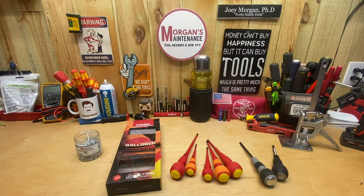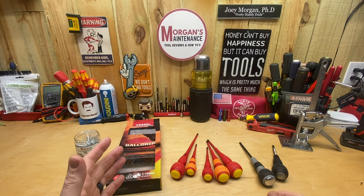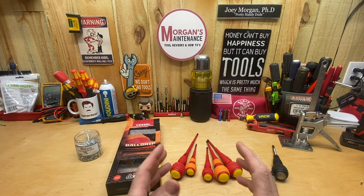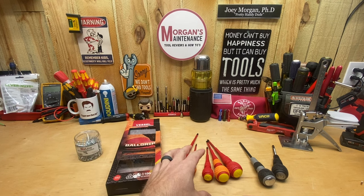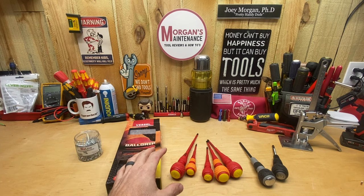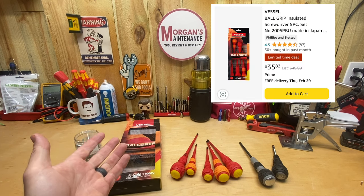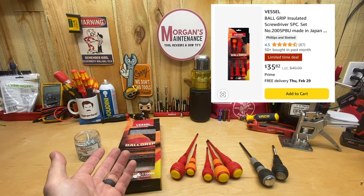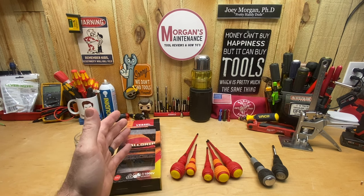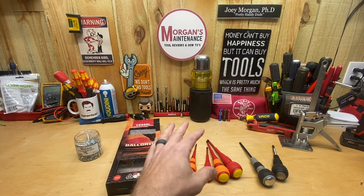Hey guys, Morgan's Maintenance here. Today's tool review is going to be a screwdriver set from Vessel, probably my favorite all-around screwdriver brand at the moment. As far as my main screwdrivers I use every day, I use these ball handles all the time. This insulated set runs about $36 on Amazon right now — it's a five-piece set, so a little over seven dollars a screwdriver.